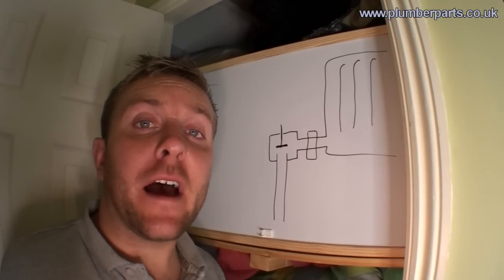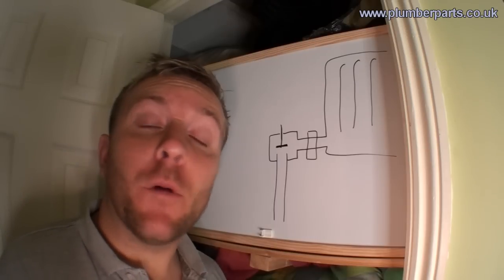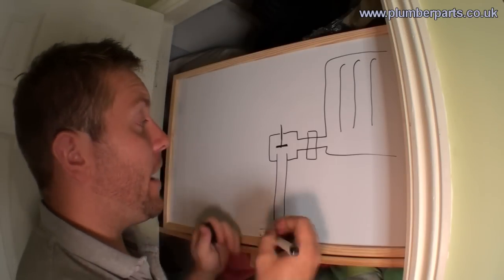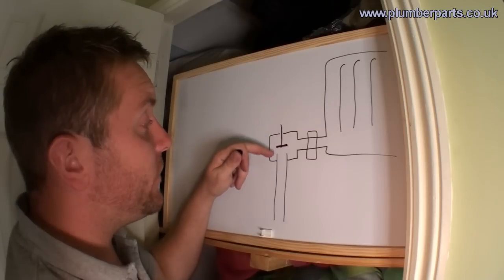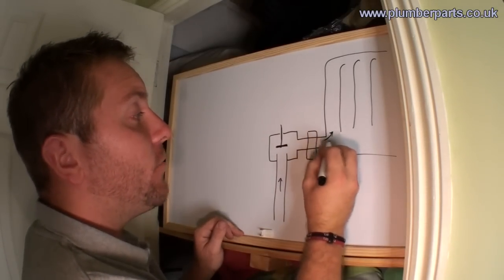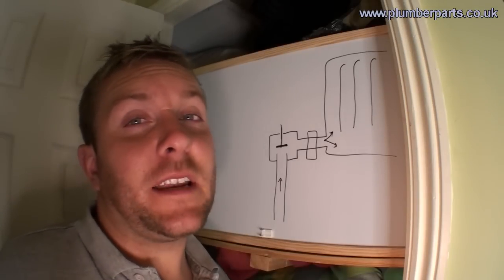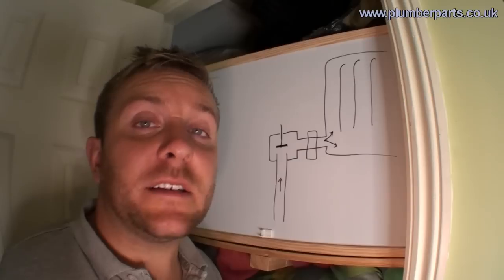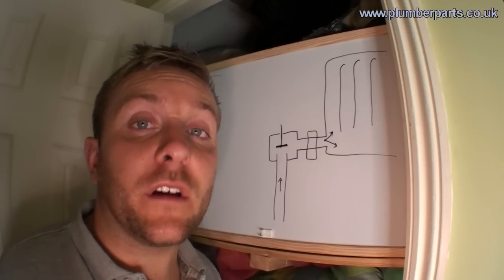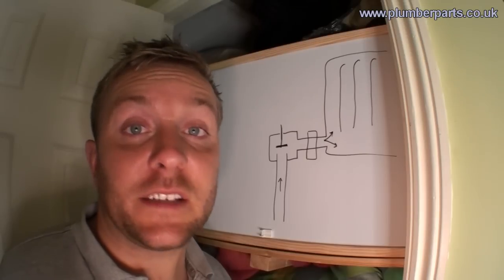How does a thermostatic radiator valve work and what's the difference between that and a normal radiator valve? Well, a normal radiator valve is just a valve that moves up and down and shuts off the flow of hot water from the boiler into the radiator, just like the tap on a bath tap. The main difference with a thermostatic radiator valve is that it automatically controls the amount of hot water going into a radiator according to the current heat of the room that it's situated in.